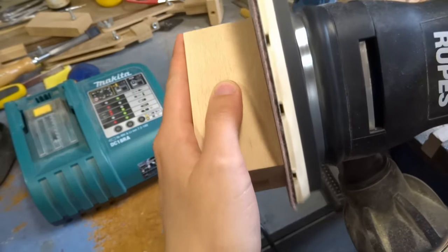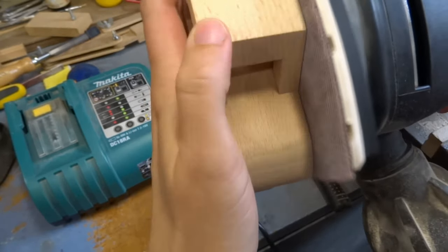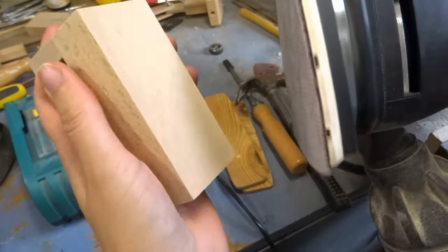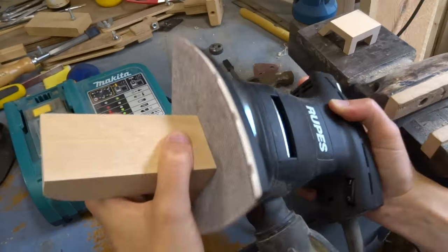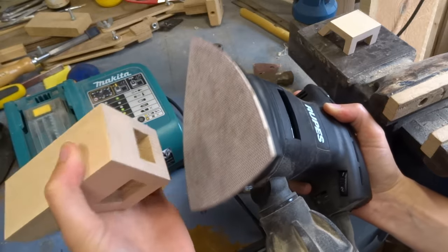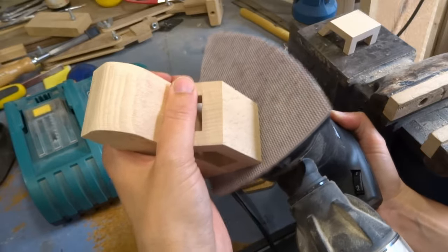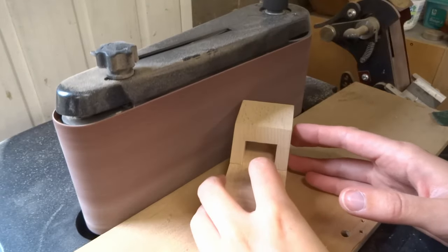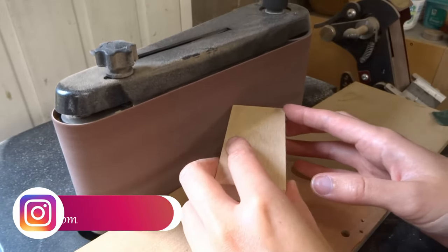Now that the body is glued up, you can sand the edges smooth. Knock off the sharp corners on your belt sander.